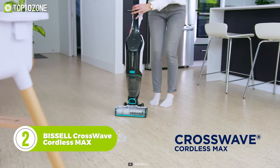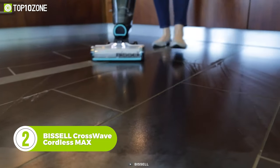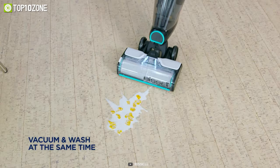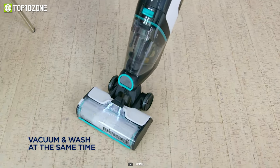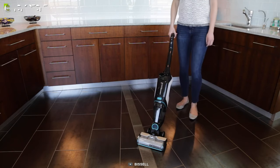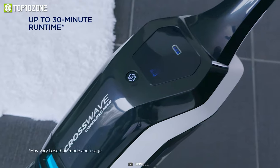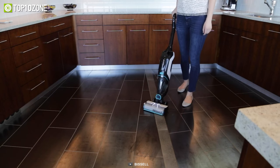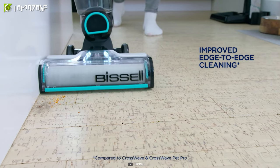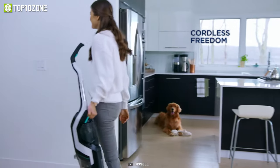Now get acquainted with another wet and dry vacuum from Bissell, the Crosswave Cordless Max, which has a wide cleaning path to suck up rubble, sawdust, spills, sludge, and more without any issues. Its multi-surface cleaning capabilities let you switch from cleaning sealed hard floors to refreshing area rugs in an instant. The 36-volt lithium-ion battery provides up to 30 minutes of cordless cleaning power so you can move around your home freely without being tied to an outlet. This vacuum also features improved edge cleaning to clean messes like pet hair along baseboards and in corners.